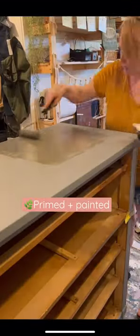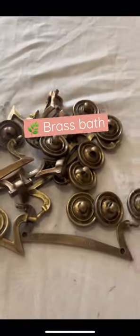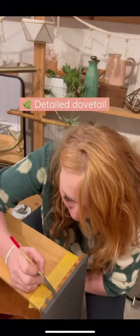We primed then painted it in the color weather vane by Wiesel in a one hour enamel. We boiled and scrubbed the old brass to shine it up. We decided to add an extra touch by hand painting the dovetail.